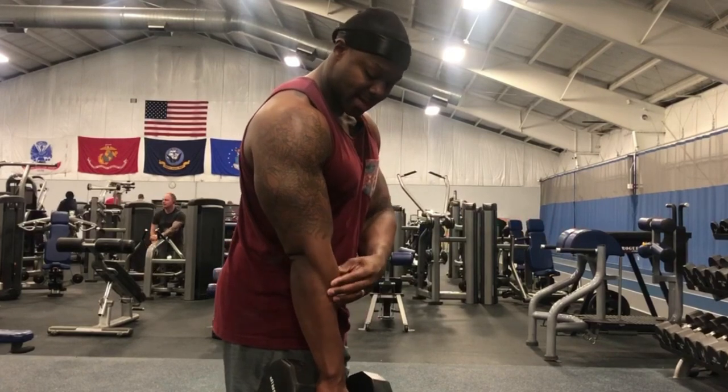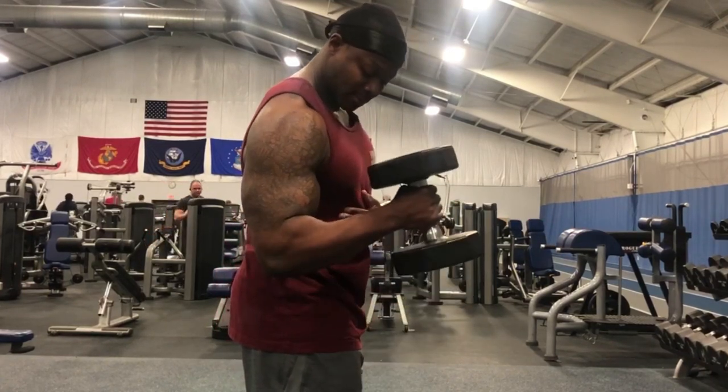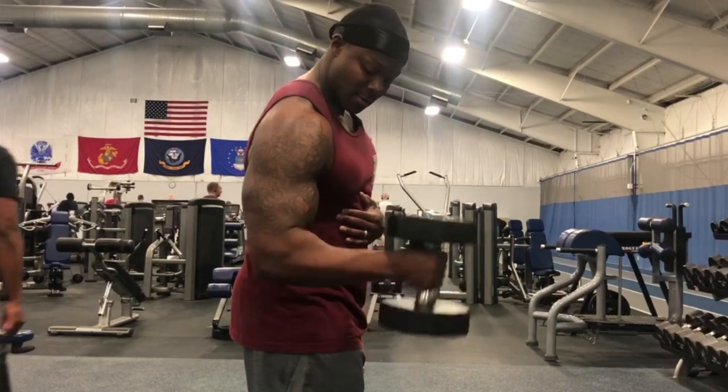It's a real good exercise guys, keeps the forearm tense. The slower you do them, the better.